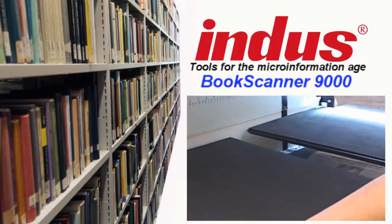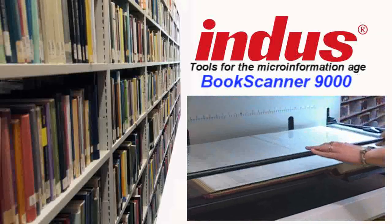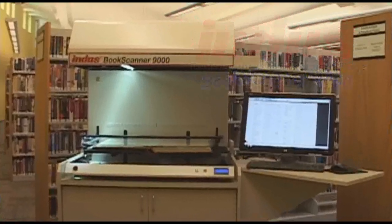Indus International proudly presents the first U.S. designed and manufactured overhead book scanner on the market. The Book Scanner 9000 has been designed, engineered, and is manufactured in our West Salem, Wisconsin plant.